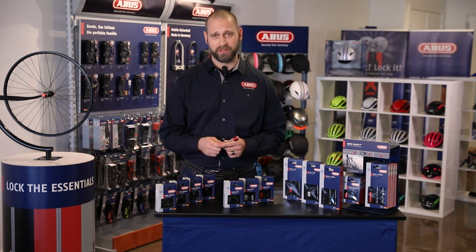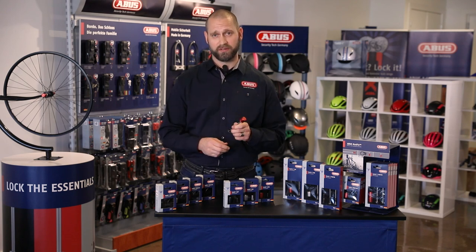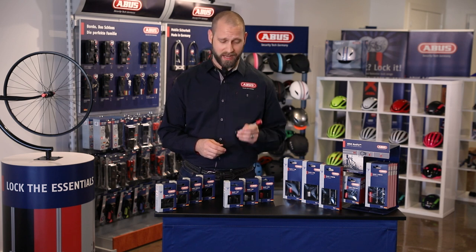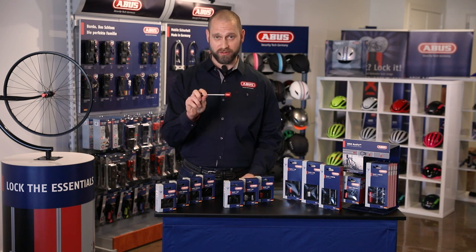Abus has invented a new component security system called NutFix. It secures your wheels and your seat post. Works for bolt-on, quick-release, and seat post collars. The great thing about NutFix: no special tools required.